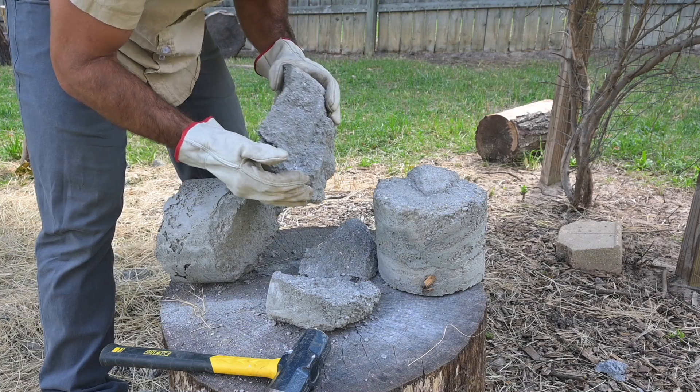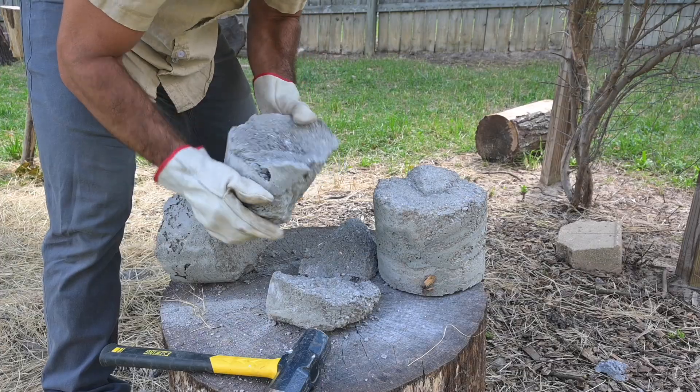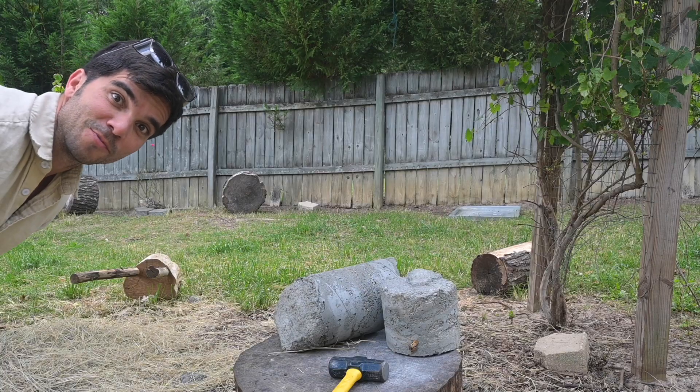I may have been wrong about dry pouring in layers. This could actually mean that it's a viable technique for these piers. Hey! Welcome back!